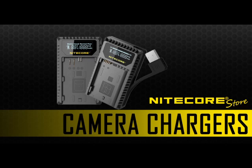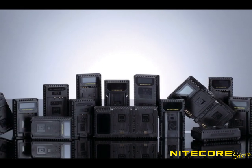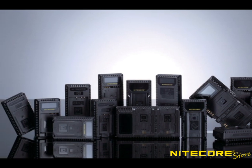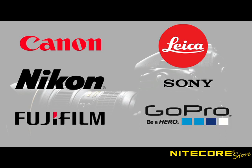In 2017, Nightcore introduced a line of camera battery chargers designed to meet the needs of busy photographers everywhere. Ever since, we've been expanding our line of digital USB compatible chargers to encompass many popular brands such as Canon, Leica, Nikon, Sony, Fujifilm, and GoPro. Let's take a look at what sets these chargers apart from the crowd.